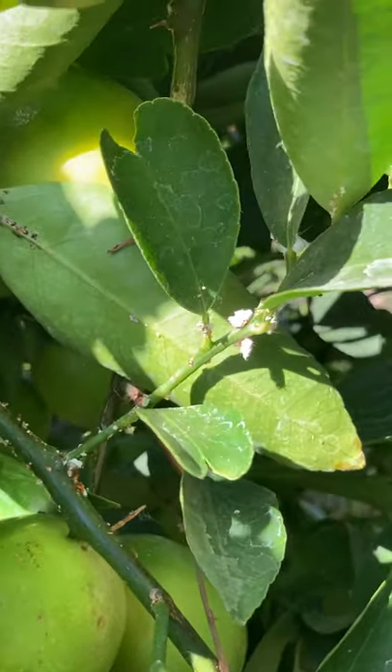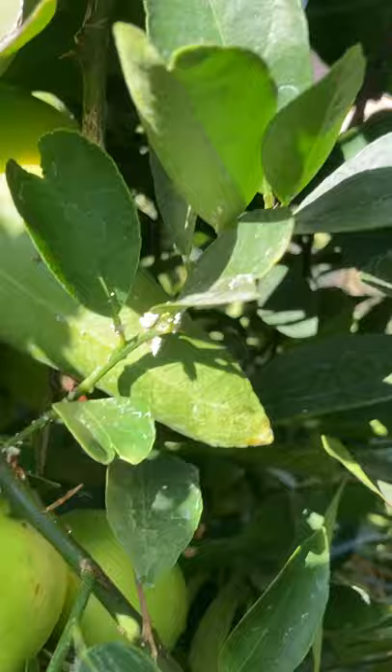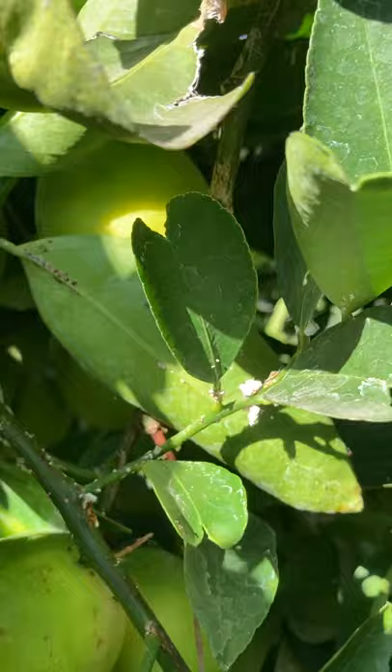Remove this pest from your citrus trees. It's easy when you don't have that much — all you do is spray it with your water hose, put the pressure into it, and then remove it. Once you do that, it doesn't come back. If you let it grow, it'll kill your citrus tree.